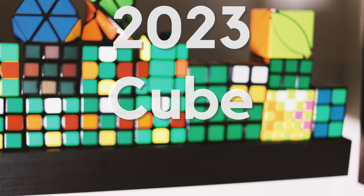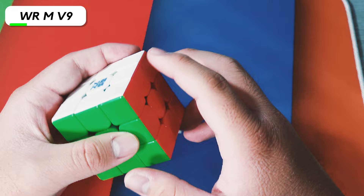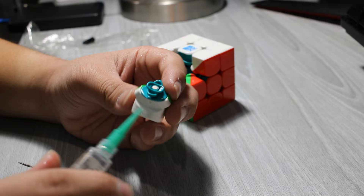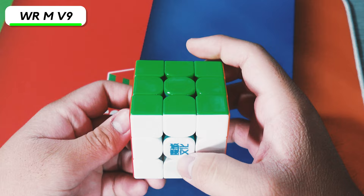Here we have the Moyu Worm V9. It's definitely my main cube, although I've been switching between the Super Weilong and this cube. I actually demagleved it — I swapped out the magnets for the springs. I'm getting spring noise issues right now, but I can fix it with some lube on the core. I kind of want to clean it out and reset it up again, even though I already did that a few months ago. One of the benefits of having maglev on a cube is avoiding that spring noise.